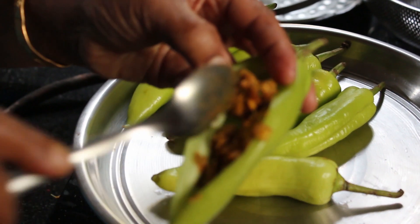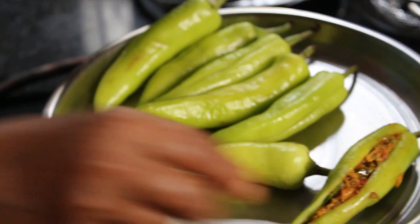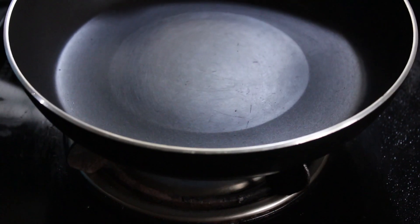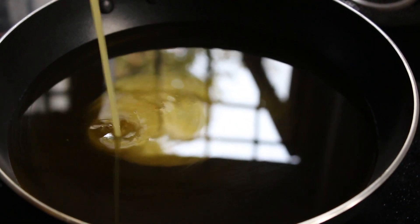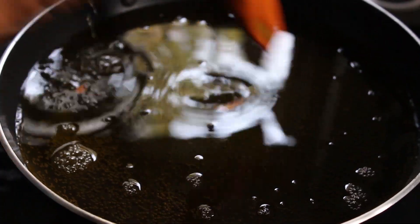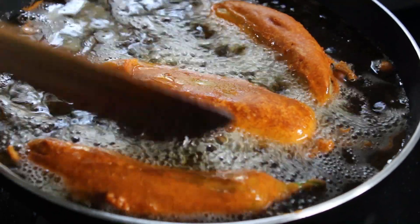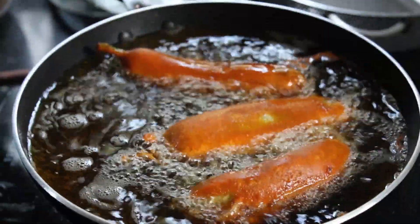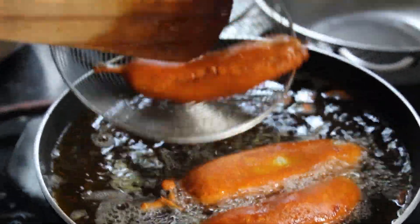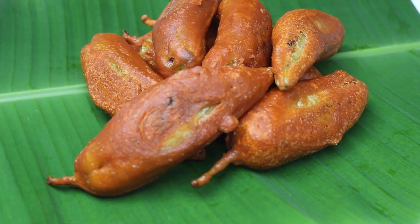We are going to cook the hot pot on the pot. Let's get started.